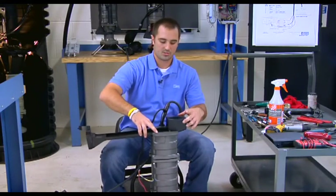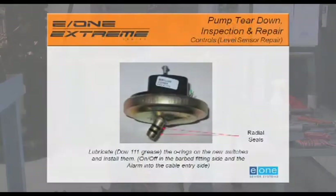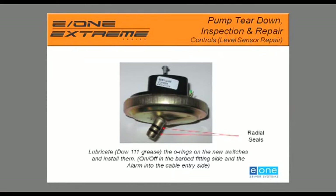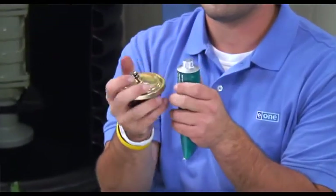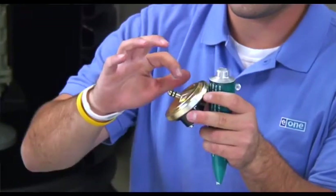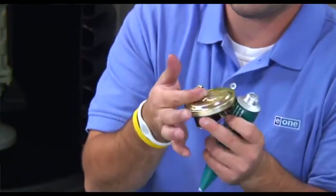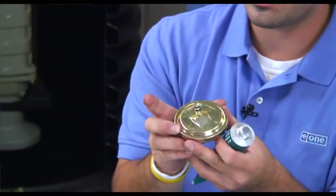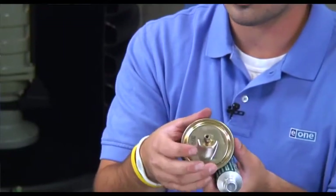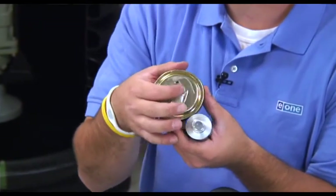Now that our liquid tight cord grip is installed, we are going to install the new alarm switch. Grab the alarm switch and Dow 111 silicone grease, and apply the grease to the O-rings on the stem of the switch. This silicone grease helps slide the switch into the housing and makes it easier to remove later. Do not clog the hole on the stem with silicone, or the switch will operate incorrectly.